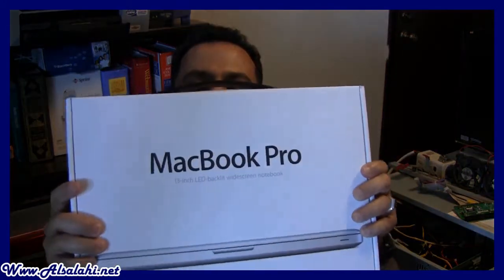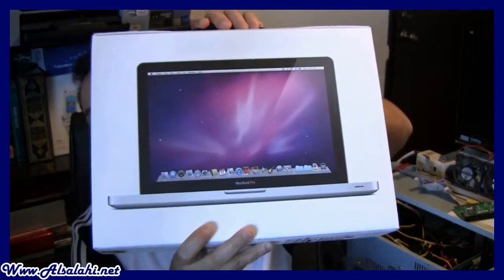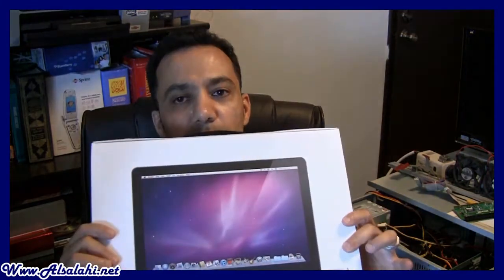Assalamualaikum warahmatullahi wabarakatuh — peace be upon you. Today I'm going to be doing the unboxing of my first ever Mac computer, which is a MacBook that I just got yesterday from Best Buy. This is my first ever laptop from Apple. My first computer was in 1998, Windows 98 Second Edition, and since then I think I've bought over 15 PCs.